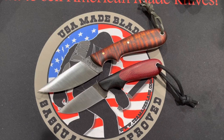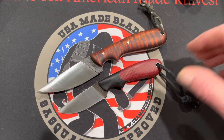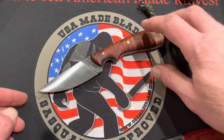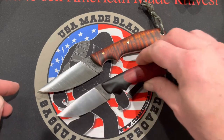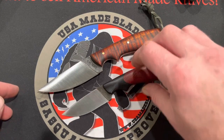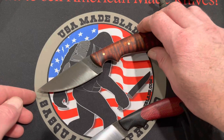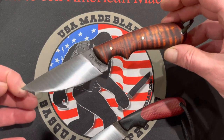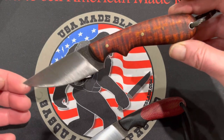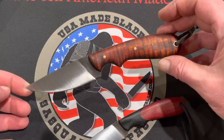A number of people were saying, 'As much as I love it, I wish it was just a little bit bigger.' So in comes Todd's Quahog. The Quahog is probably about 20% bigger than the Hedgehog, outside of that same design, same finger cut out. You're looking at about eight inches in overall length and about a three and a half inch cutting edge. In my opinion, it's a perfect size fixed blade.